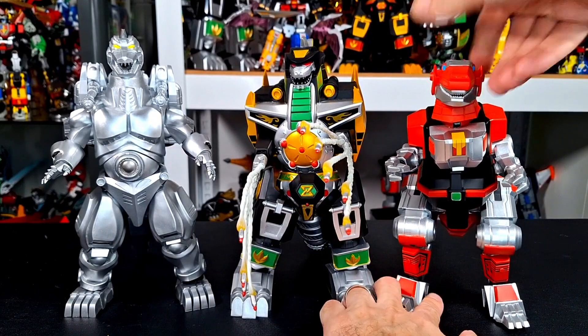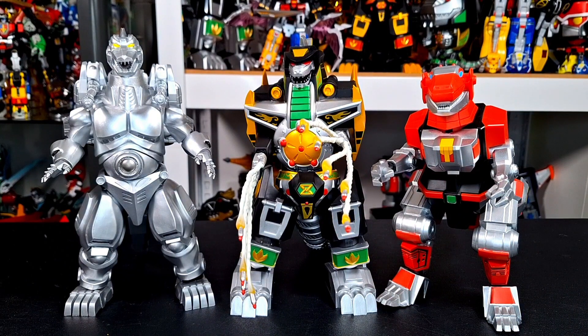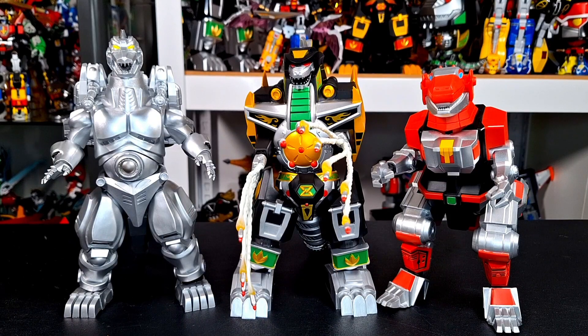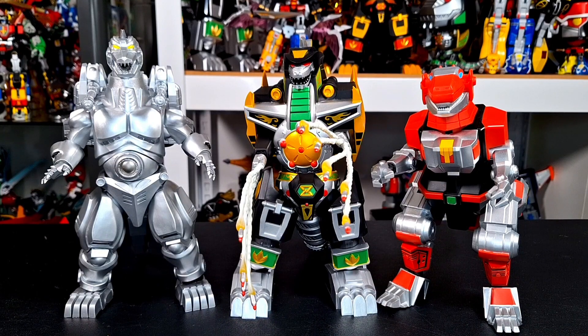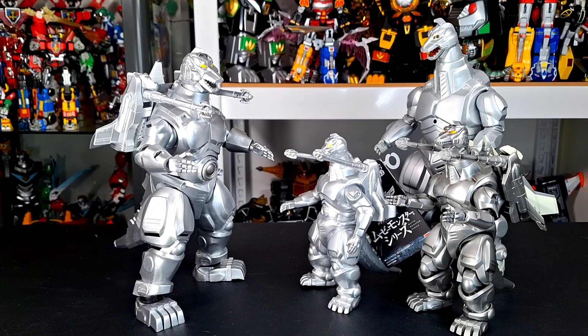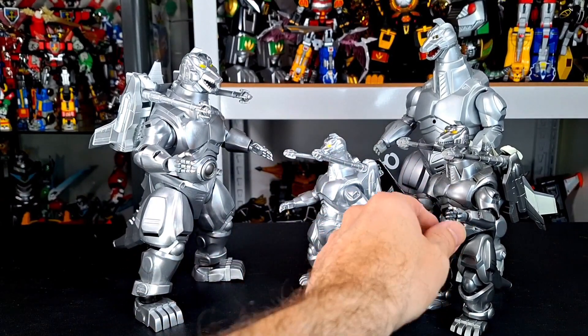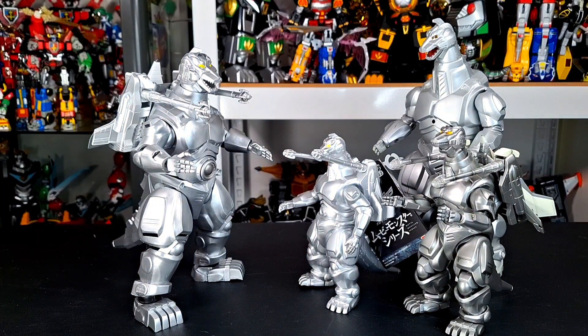These are my three favorite Super 7 Ultimates that came out this year — Shogun notwithstanding, because it's so special for me. And Grimlock — I love Grimlock. But these guys are fantastic. One last size comparison: here it is with the Movie Monsters series and one of the SH MonsterArts — I feel like this is the first one with the Garuda. And my big Trendmasters is in the back, because it's awesome.